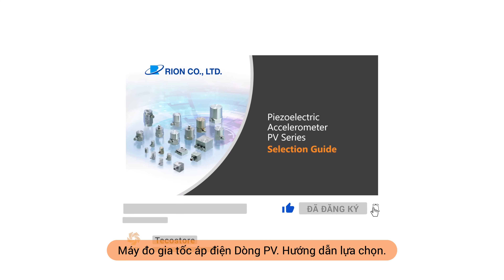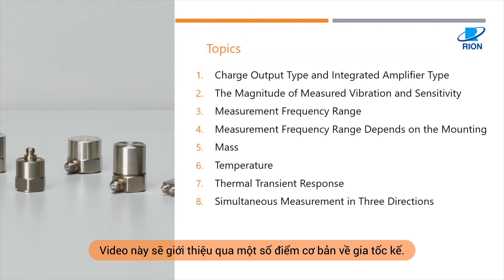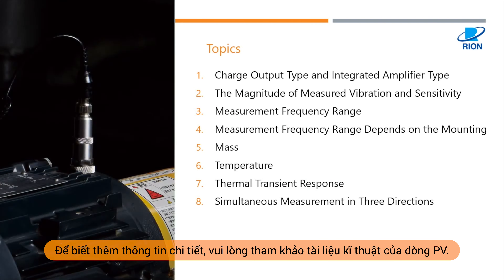Piezoelectric Accelerometer PV Series Selection Guide. This video will go over some basic points about accelerometers. These are the eight topics that will be covered. For further details, you can refer to the data sheets for the PV series.